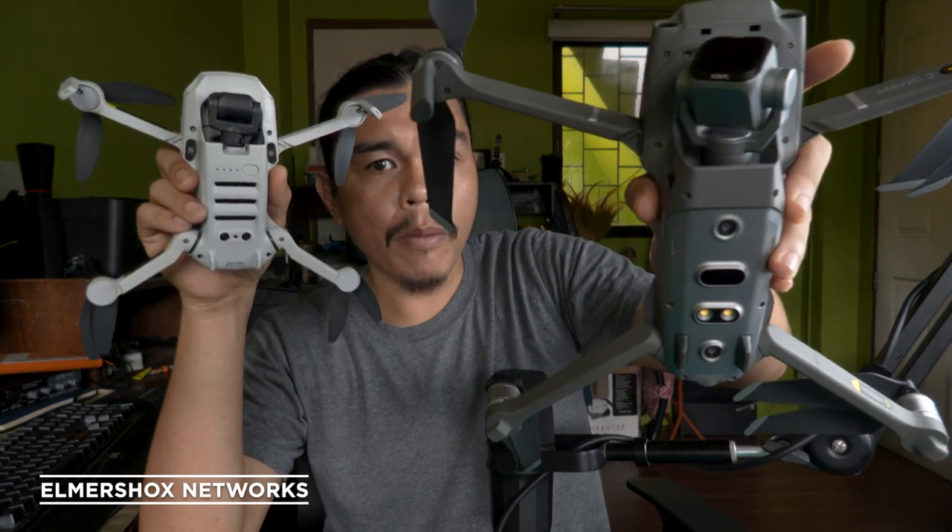Both are DJI products so we can expect good support and quality. Both can fly around one kilometer in range, but the Mini SE uses Wi-Fi technology while the Pro 2 uses OcuSync. The Mini SE is more prone to Wi-Fi interference in urban areas. I've flown the Pro 2 to 500 meters line-of-sight and the signal was still strong.